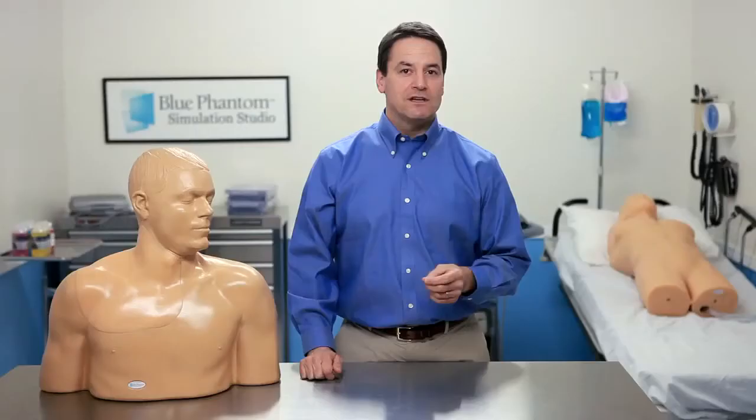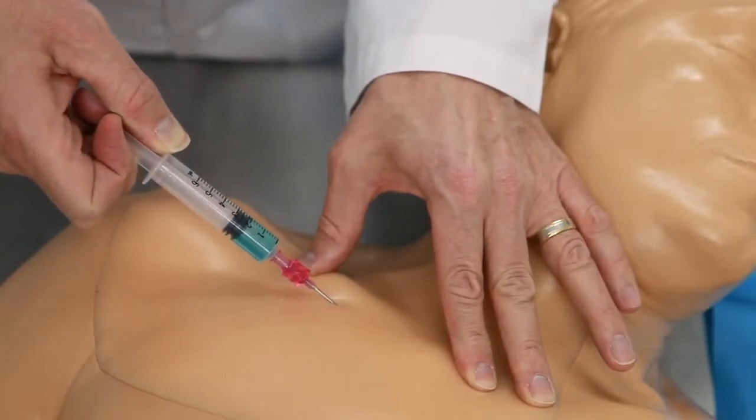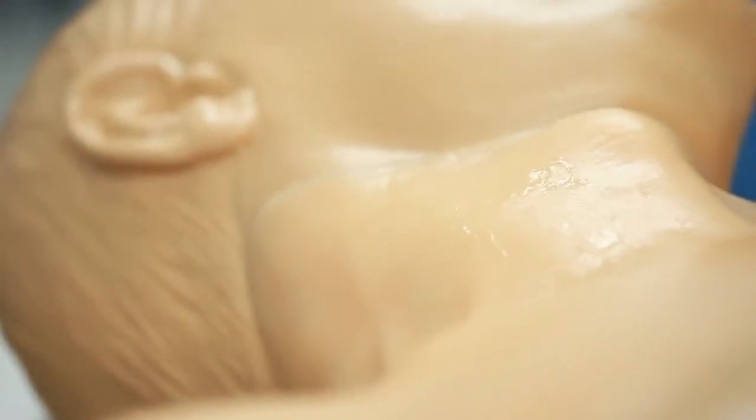Or, as an option, you can add nerves so you can practice regional anesthesia procedures. Whether you're targeting the IJ, subclavian, and axillary vessels, or the brachial plexus, we give you the anatomy you need. The veins are compressible in order to identify the targeted vessels, and we've added the trachea to offer as an internal landmark for regional anesthesia training.